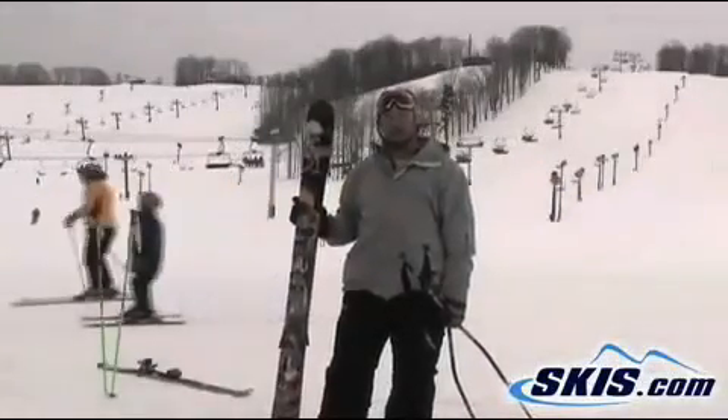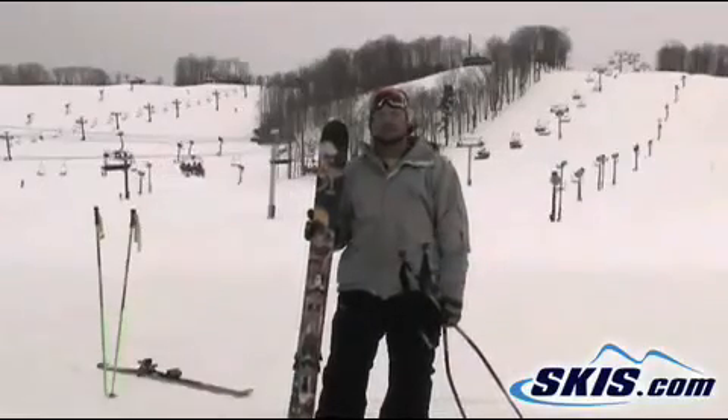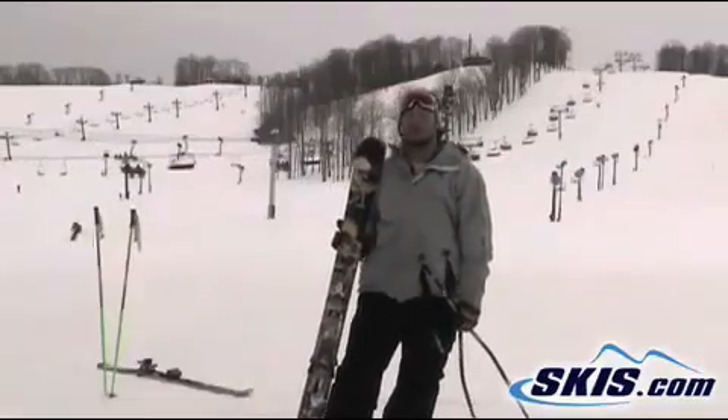Hi, it's David. I'm with LineBlend. It's a fun little twin tip all-mountain ski. It's got an early taper in the tip and tail, which allows for easy turn initiation, flotation in powder, and over crud.